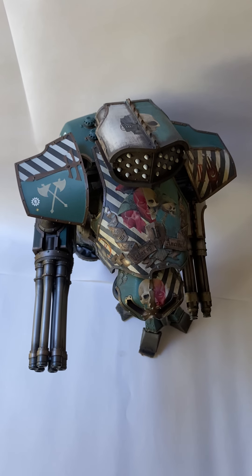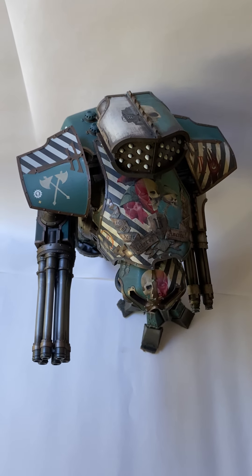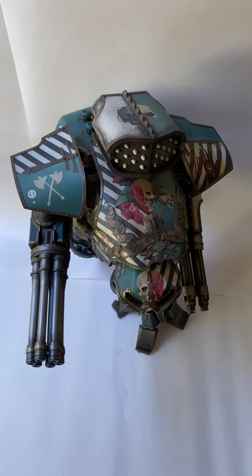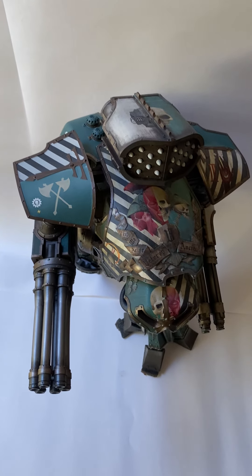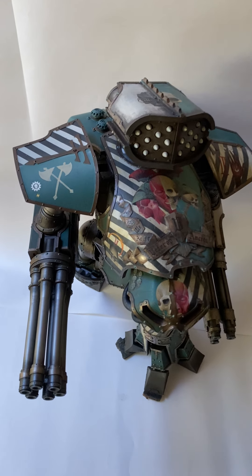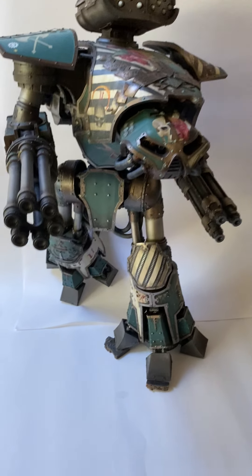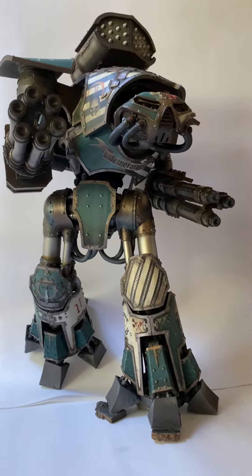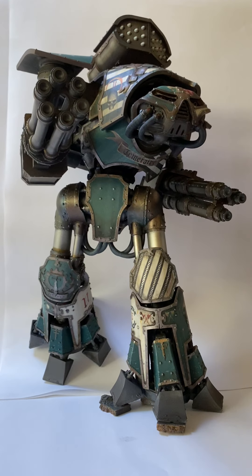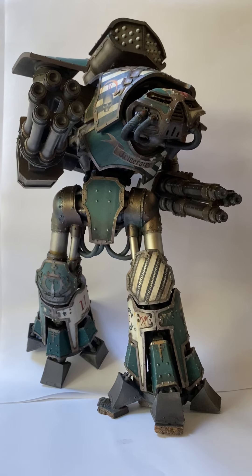I estimate maybe another two weeks because I've gotten very busy at work, which means I'm less inclined to stay up very late at night bashing away on the paints to get my toy soldiers painted — it's pretty tiring. But overall I am really, really happy with this model.